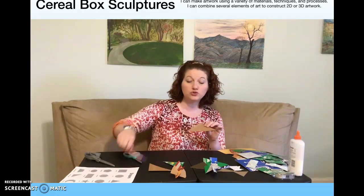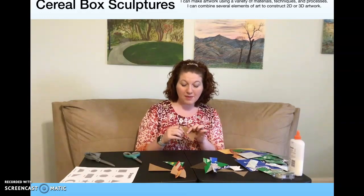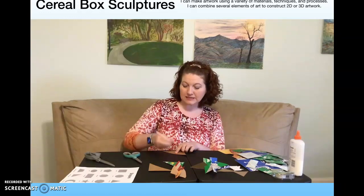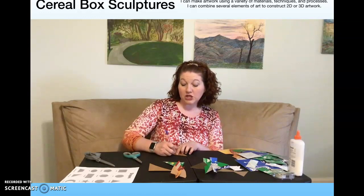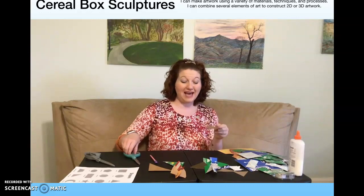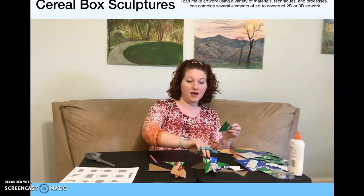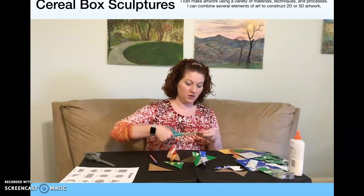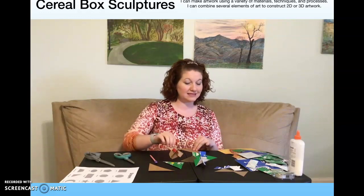We are going to use each side and make a small line — about a fourth of an inch, that's about the width of my pinky — to make a slit in the side where we would like to attach another piece. That way we have somewhere to fit them together. You can see my examples here are freestanding and don't need anything to hold them together except for those slits.